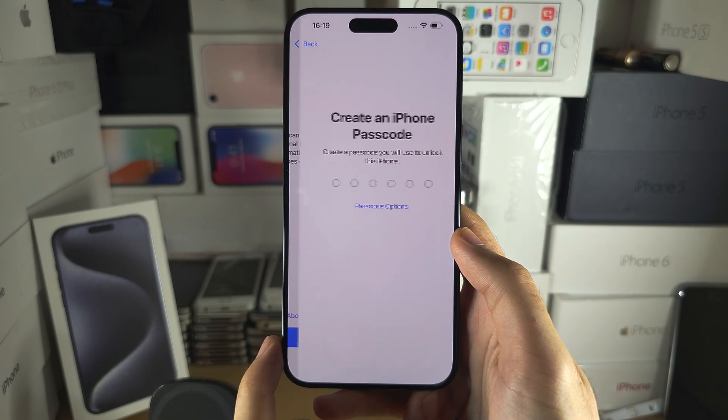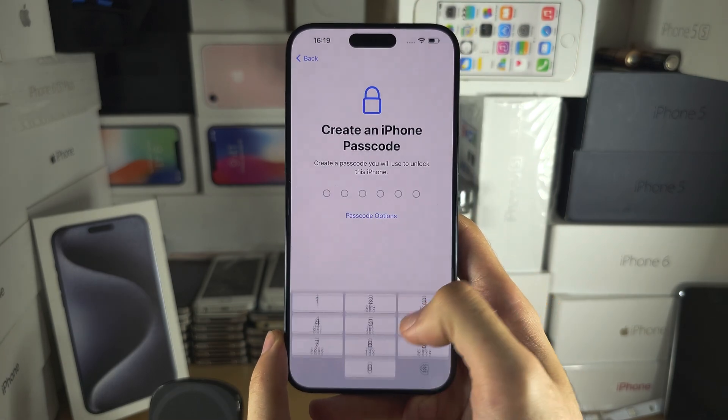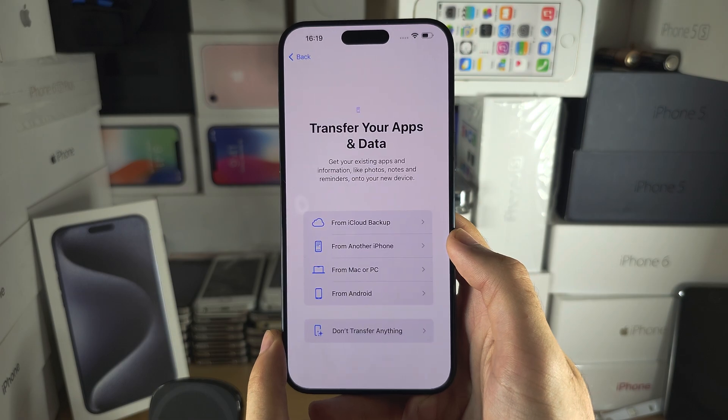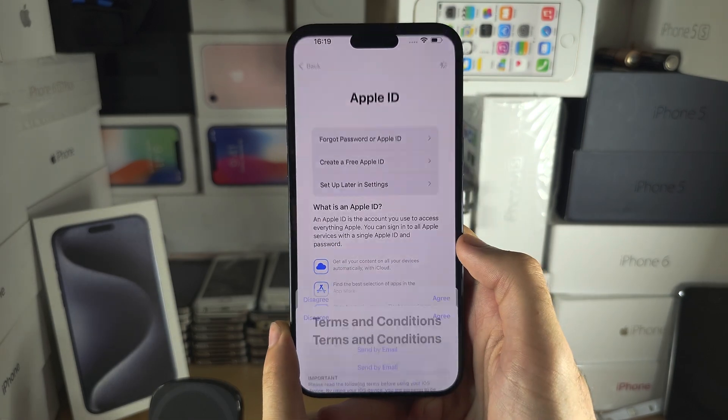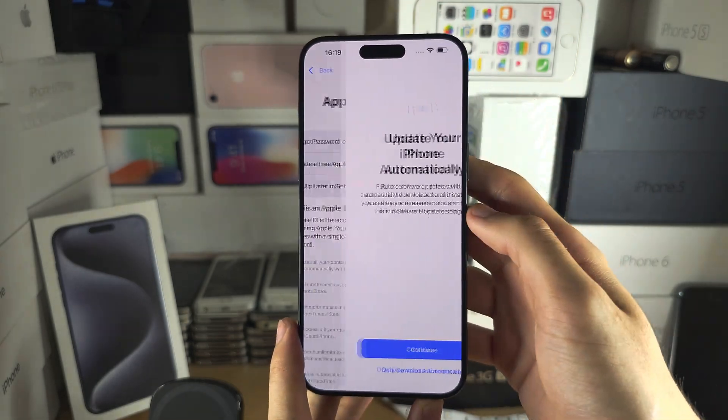We'll set up Face ID later, and we're just going to set up the phone until we see the eSIM screen, which I'm not seeing yet. So I'm going to keep on going through.